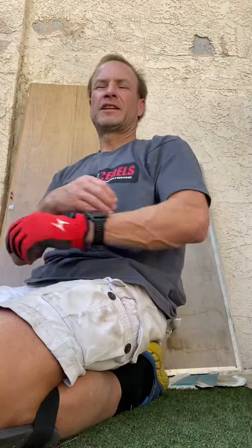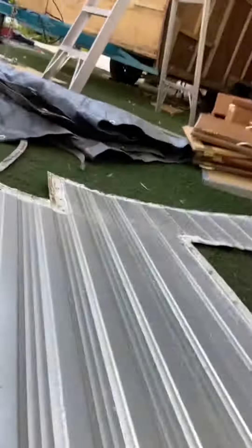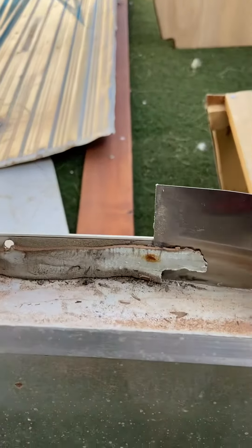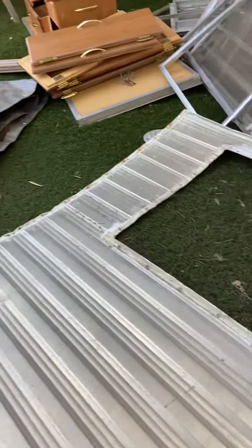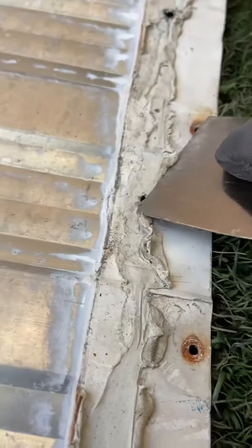Today's task is a little tedious and time-consuming but necessary. I'm pulling nails and scraping putty off different parts — the side pieces as well as the door piece. Just trying to get it all off and remove any excess nails still left on any of these pieces.